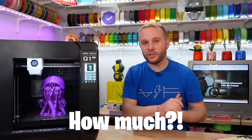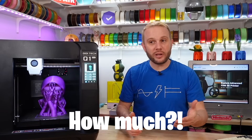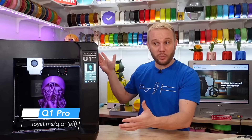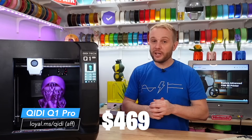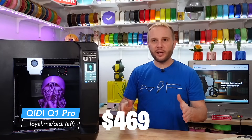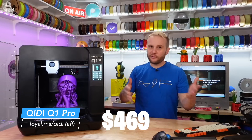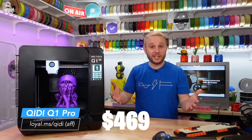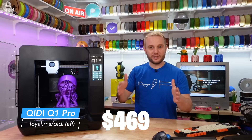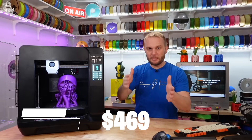The big question: how much does this machine cost? I'm pretty surprised. Early bird pricing for this mid-sized CoreXY loaded with all these features is only $469. That's pretty impressive, and I believe the retail price is $599. Still a good price at $599, but $469 is obviously way better. You can tell Chidi is in the game and they're there to compete at this mid-sized enclosed CoreXY price point.